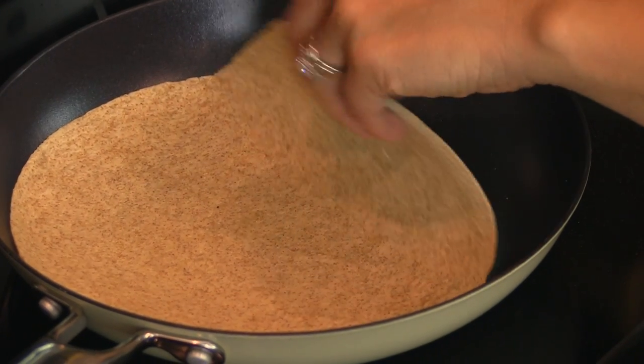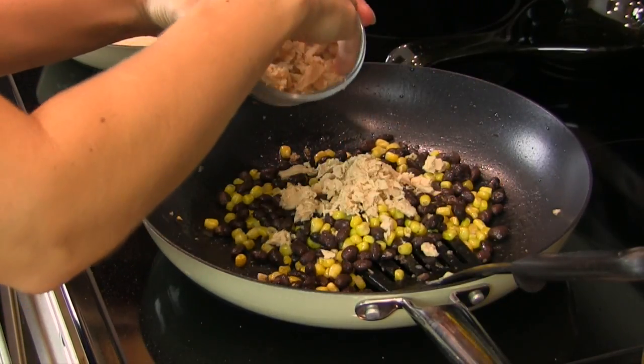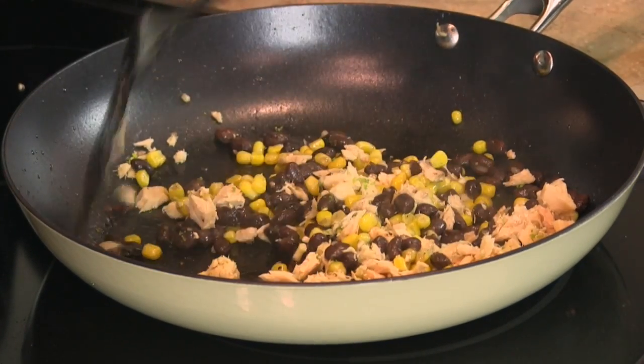After about a minute, you're going to want to go ahead and flip your tortilla shell. You can keep your tuna chunks as big or as small as you want them — we're simply warming it up. Now we're going to add our lime zest, kill the heat, and give it a nice stir.